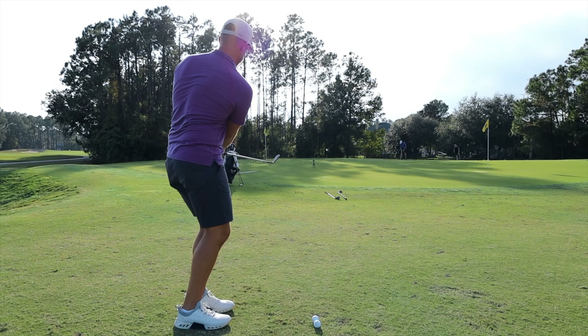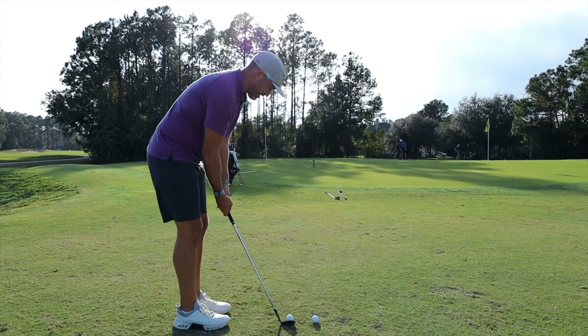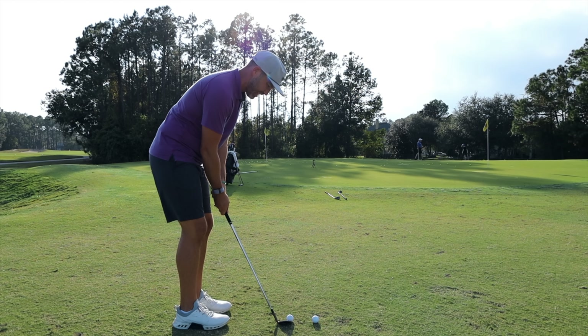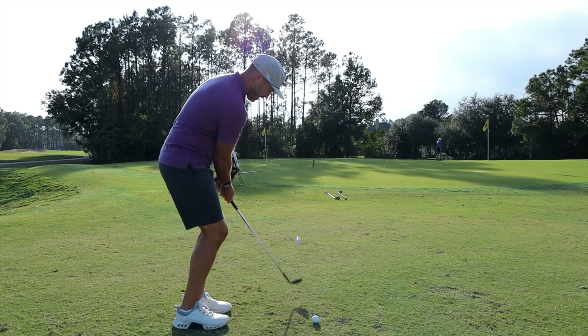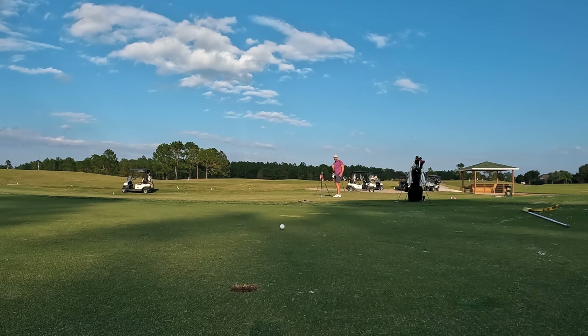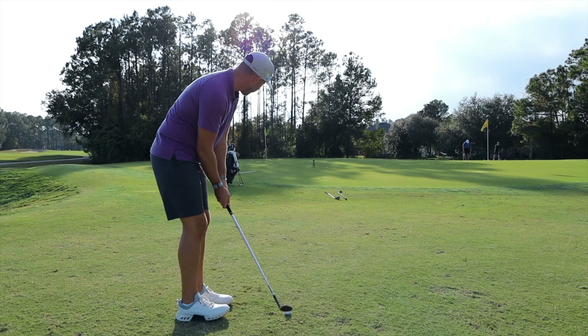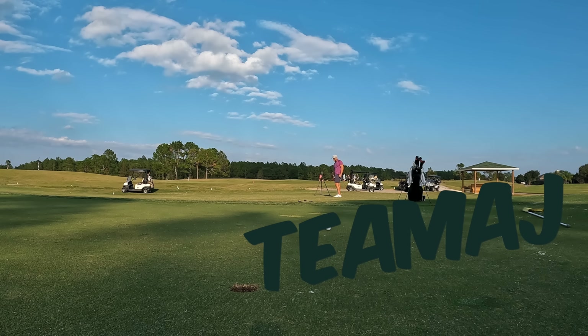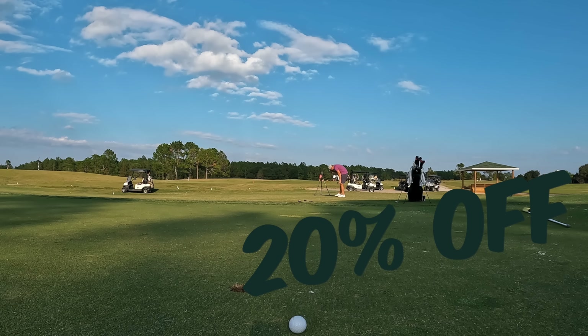I'm trying to get more spin on these and they're just not quite spinning. Melon has officially come on as a sponsor of the channel and I couldn't be more happy because I've been wearing the hats for two years. Melon wants to hook up Team AJ — it's very rare that they give out discounts, but if you use the code TEAMAJ, you're going to get 20% off your Melon hats.